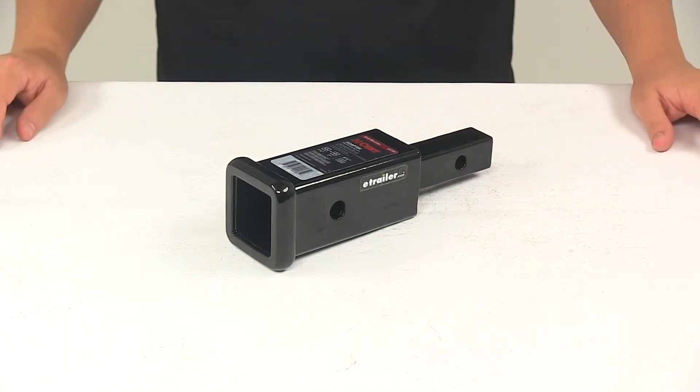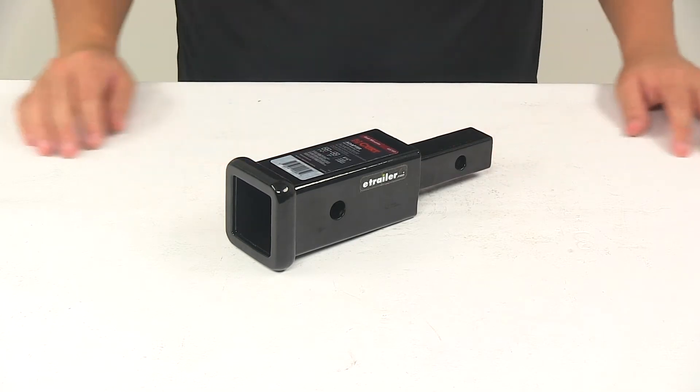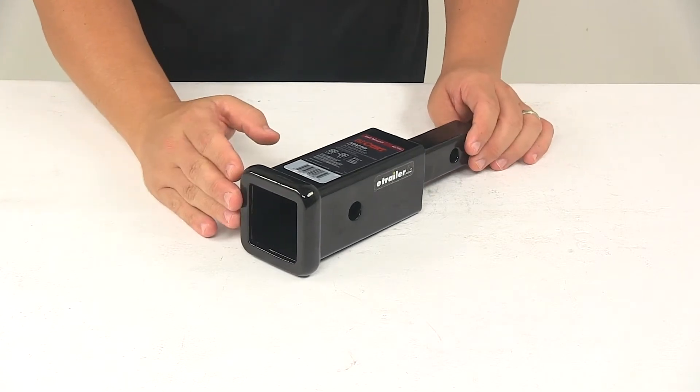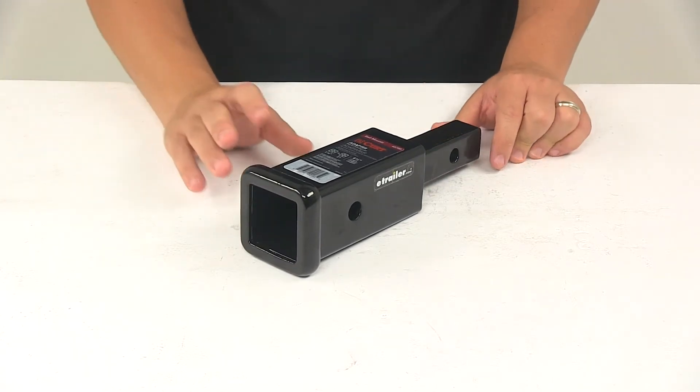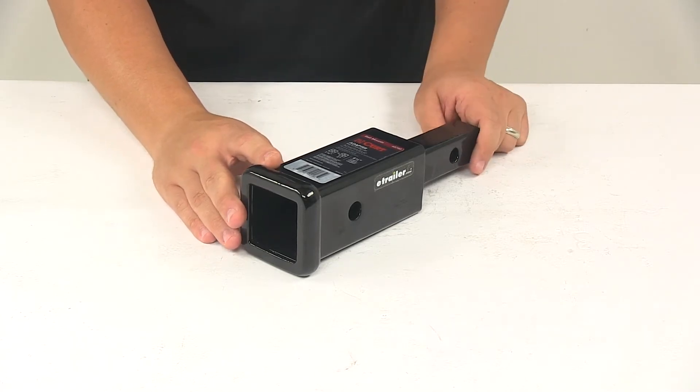Today we're going to be taking a look at the Curt Trailer Hitch Receiver Adapter. This hitch adapter turns your inch and a quarter class two trailer hitch receiver into a two inch receiver so that you can mount a bike rack, cargo carrier, or other two inch hitch accessory.